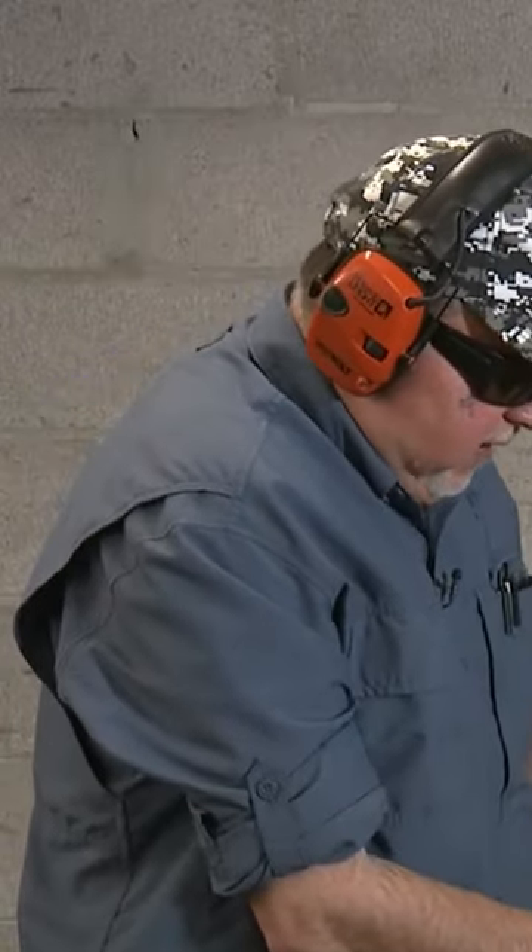First things first, I need to work on keeping my support hand thumb more into the grip, because I'm such a pistol shooter that I keep my thumbs forward — that's not a good idea with revolvers. And one thing: this ammo is pretty powerful and blasty, I can feel it, I can definitely feel it.